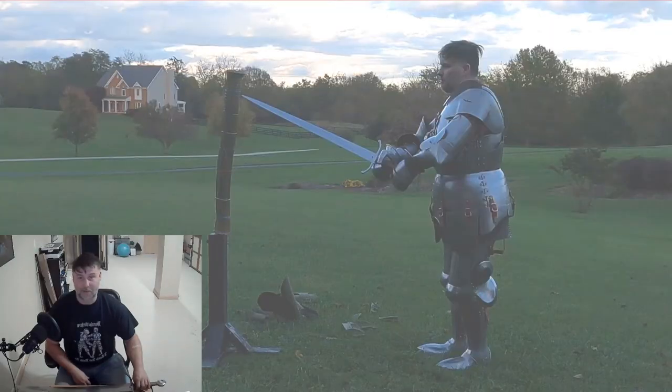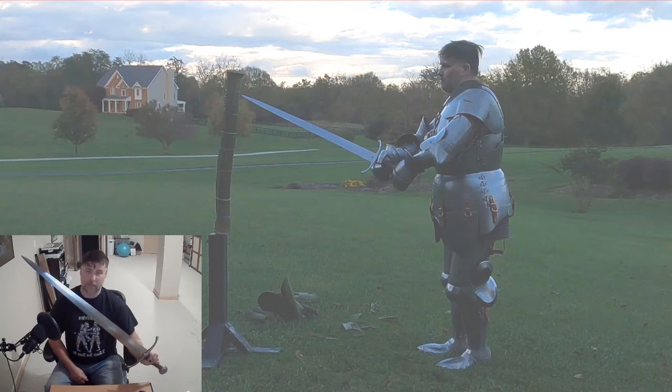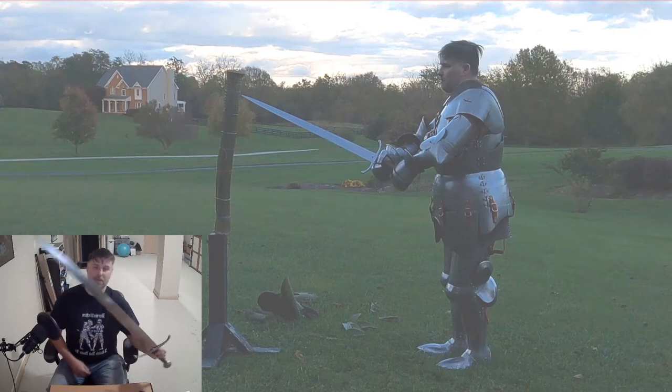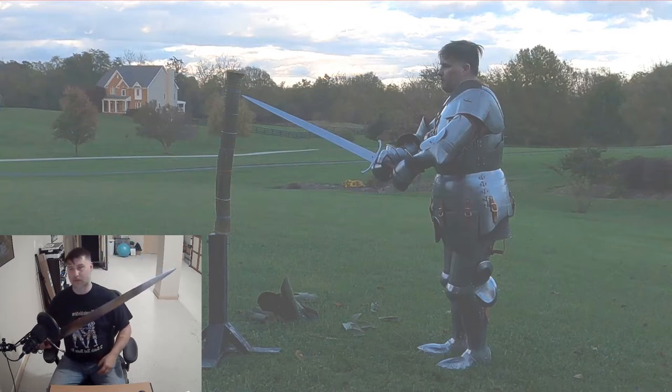That was a little bit of a Ginsu knife there. This particular sword is the Arms and Armor Bannockburn. I picked this up at the Western Martial Arts Workshop four or five years ago. I've sharpened it beyond what the factory sharpening was, but it's a pretty nice sword. It's a one-of-one — the only one that they made.